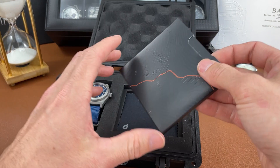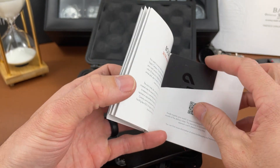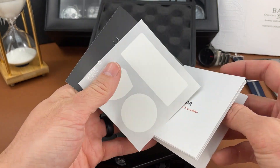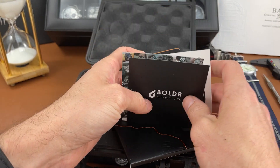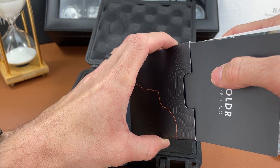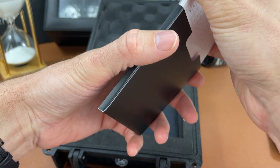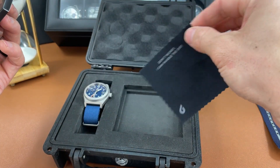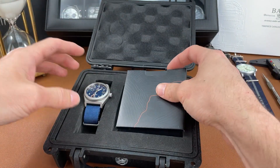I'm going to set the watch down for a second to see what else we have in the box. There's some paperwork nicely done in a sleeve, looks like a warranty card — a 30-month warranty. There are some stickers, which is a nice touch. And then there's a really tiny microfiber cloth. That looks like everything in the box, so back to the watch.